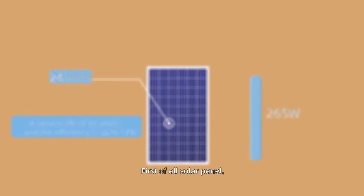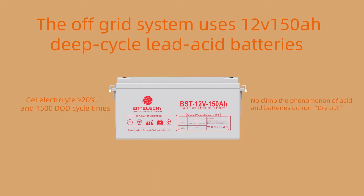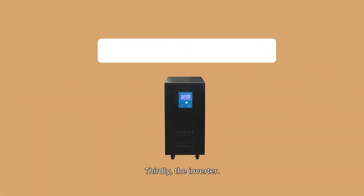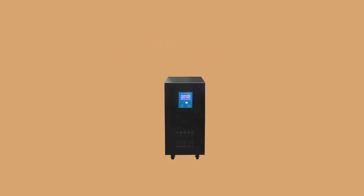First of all, solar panels. Secondly, the lead acid battery. Thirdly, the inverter. Fourth, the controller.